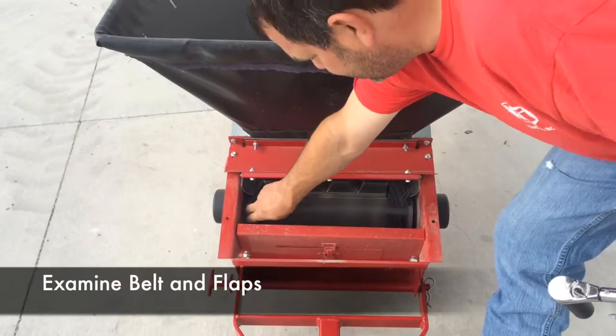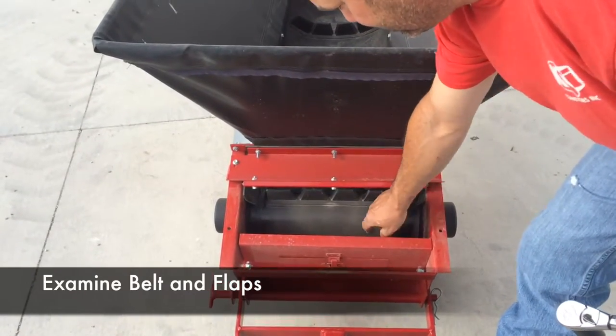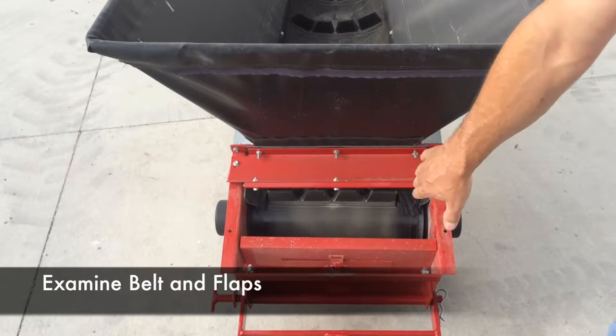Examine the belt in the conveyor by making sure that the flaps are on top of the belt and that the brush looks like it's in good condition.